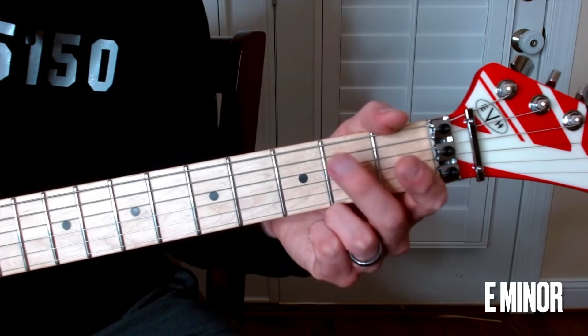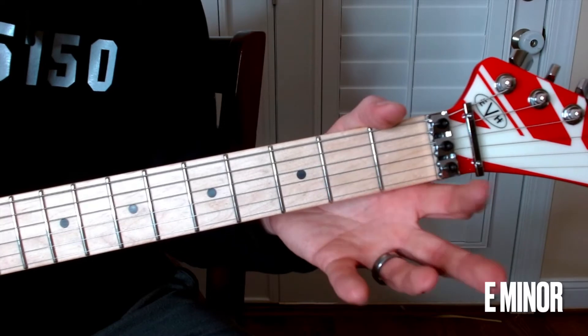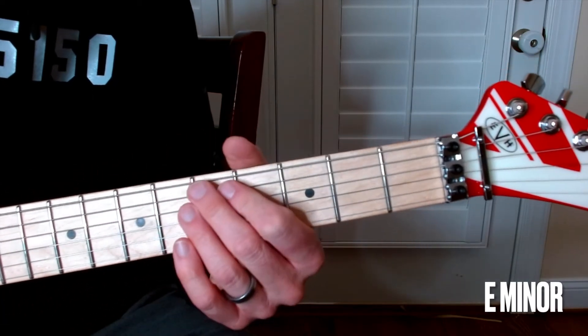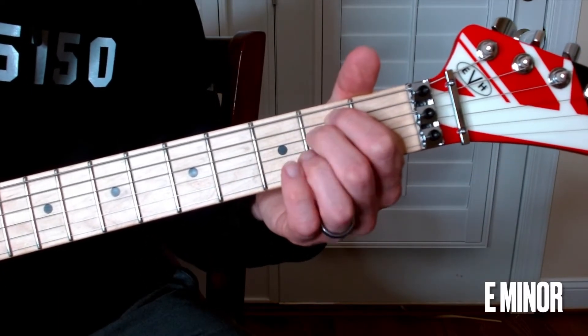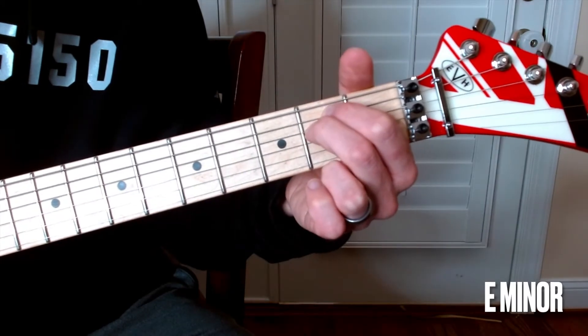You can either use your pointer and your middle, or your middle and your ring — I'm going to show you both because I have a preference. Your pointer finger will start on the second fret A string, and then right underneath it, that middle finger comes right underneath on the D string at the second fret.